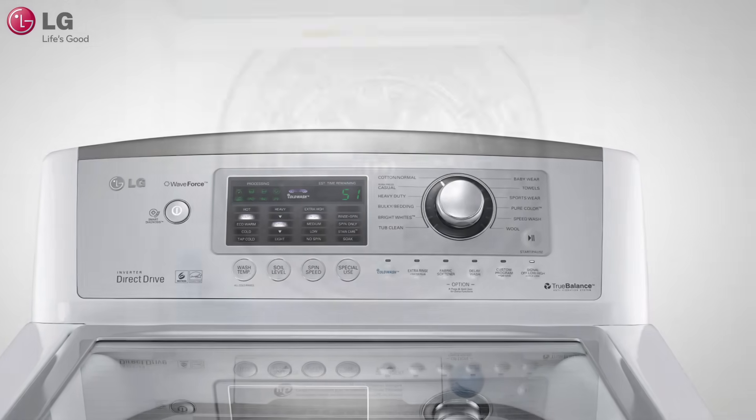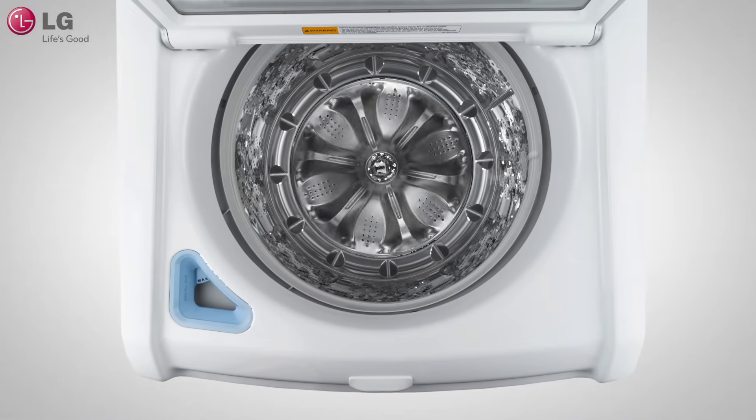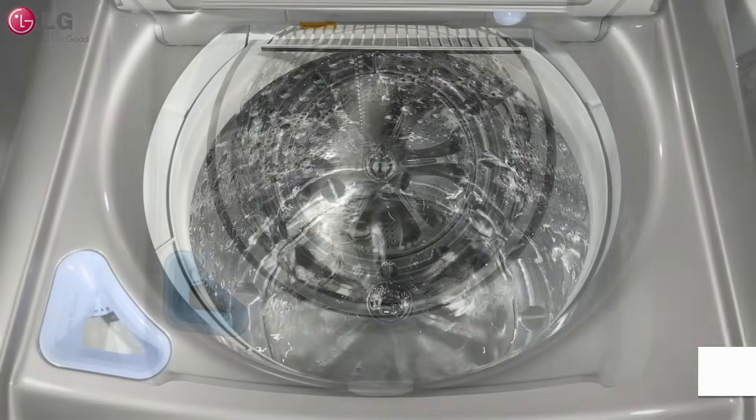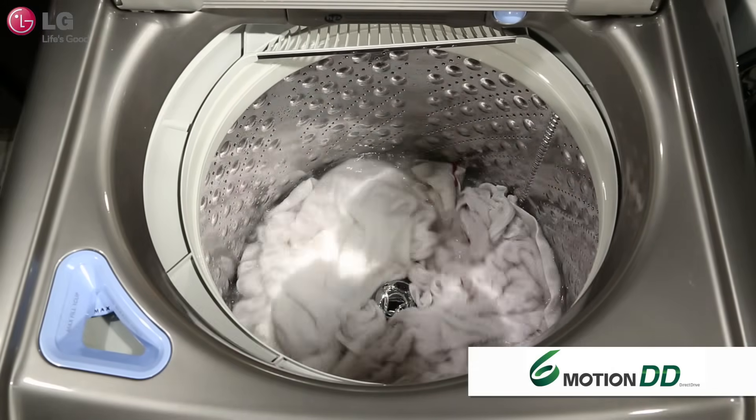Unlike standard load washers, you might notice that LG's washer does not have an agitator. Instead, LG uses a high-efficiency impeller. Our six-motion technology combines a variety of agitation motions for outstanding performance and versatility.